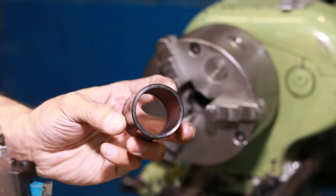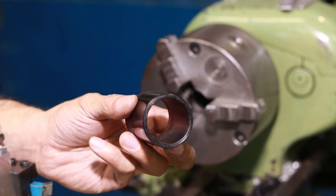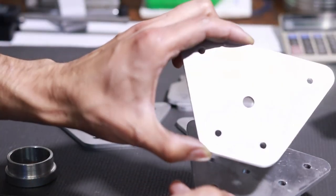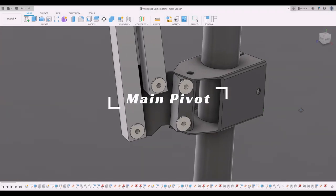While I was on the lathe I took this opportunity to bore out this piece of nylon from a large piece of stock I had. And then I have these laser-cut pieces of aluminium that I had made in advance for this project. Now we're going to be making the main pivot.